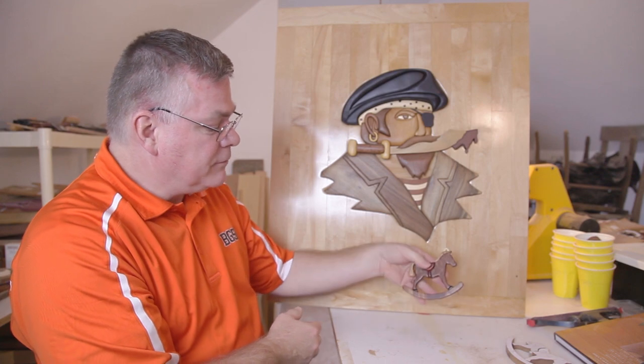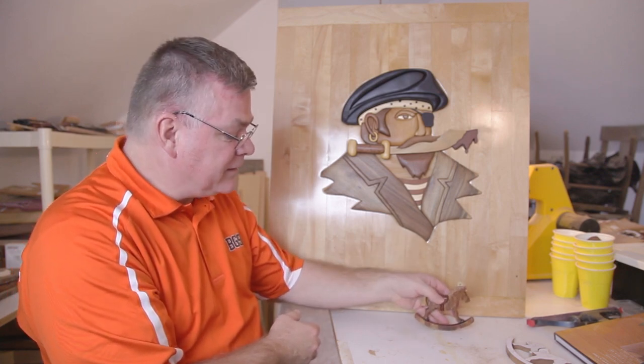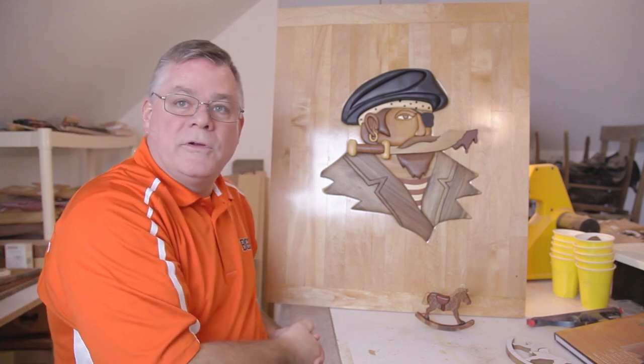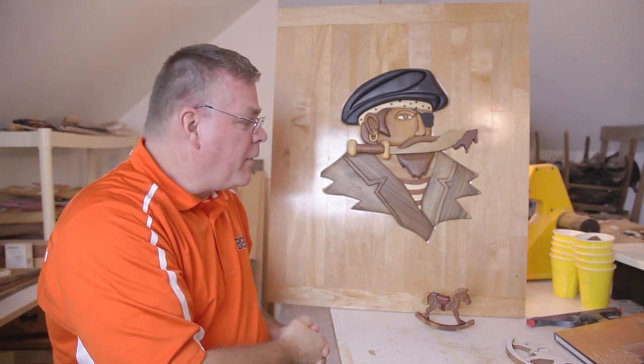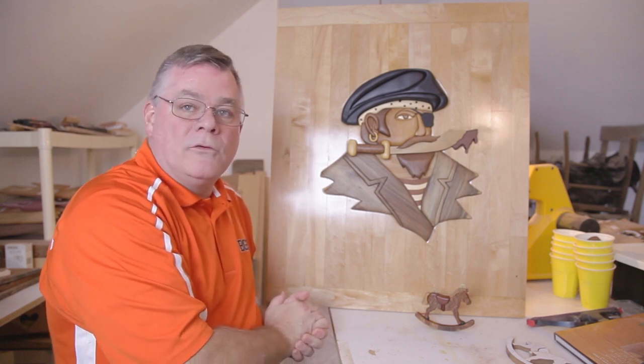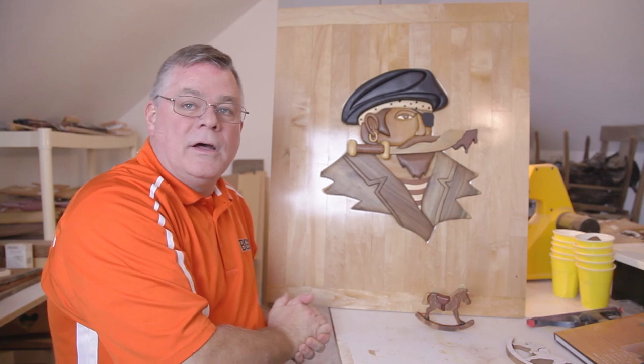This piece would take maybe three or four hours to complete in its entirety, whereas this piece probably took roughly 40 to 50 hours to complete. My largest piece I've ever done included 700 pieces and took well over 500 hours to complete.